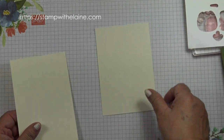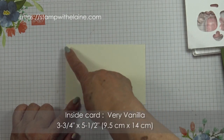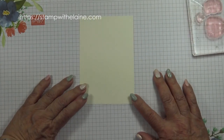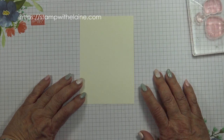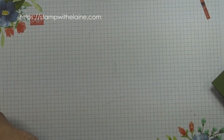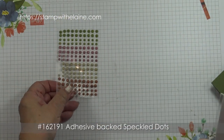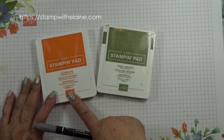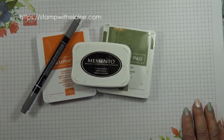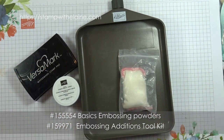The other cardstock I need is a Very Vanilla piece for the inside of the card, measuring three and three-quarter inches by five and a half inches — in metric, 9.5 by 14 centimetres. You also need a piece of Very Vanilla scrap to stamp the pumpkins on. For the tendrils, I stamped those separately and fussy cut them. The inks I'm using are Pumpkin Pie, Mossy Meadow, a Stamp and Write black marker pen, and Tuxedo Black Memento ink. I also need Versamark, the Basics Embossing Powder, and the Tools Embossing Additions Kit.